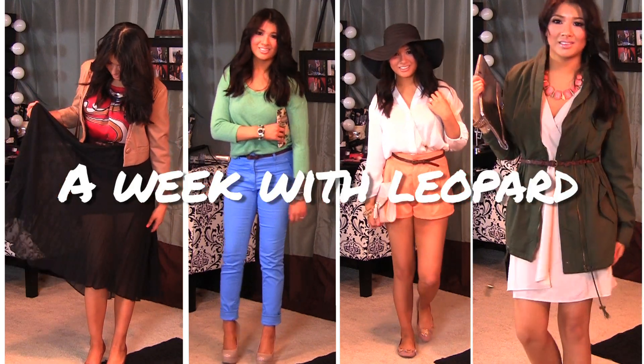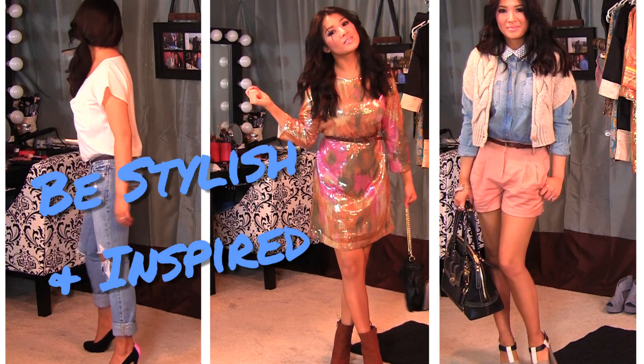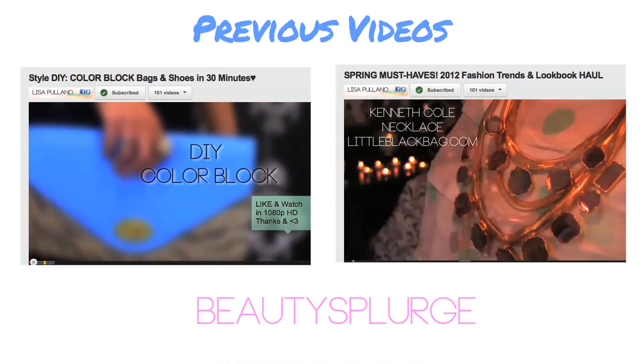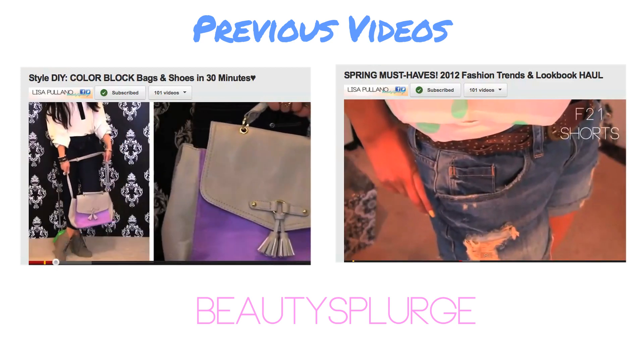Stay stylish and be inspired. Add me on Instagram, Twitter, and Facebook. Good luck. Thanks, guys.